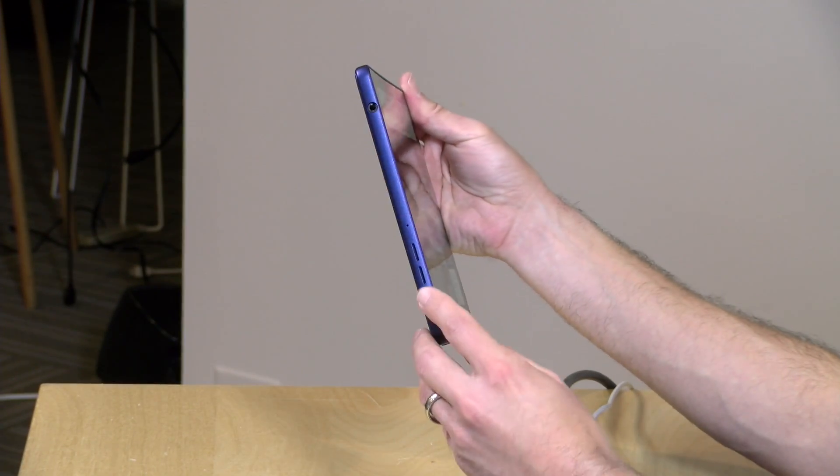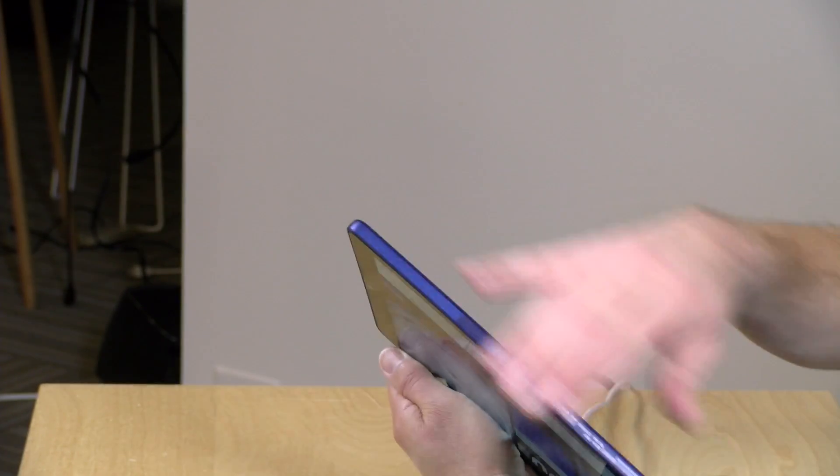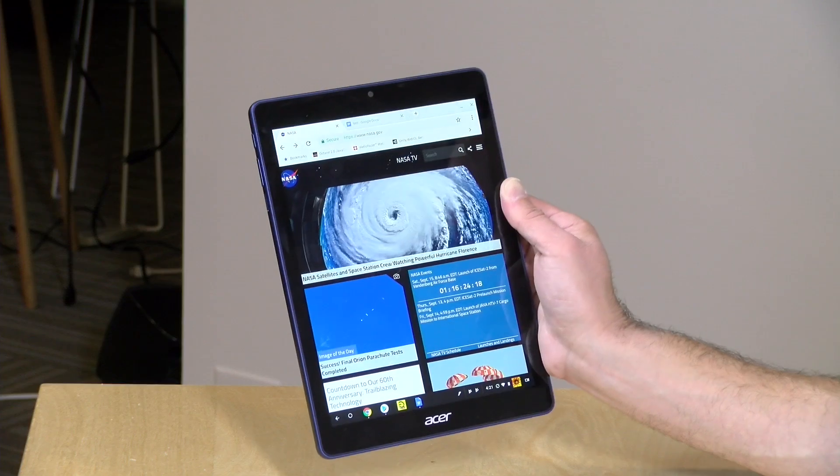The speaker orientation is a little funny — one is on the bottom left side and the other is towards the top on the right side. At the bottom is a USB-C port, and this is a full-service port: you can connect up displays and have power going in at the same time while also using additional USB devices. You can hook up a USB-C dock to this thing — we're going to show you how that works in a bit.